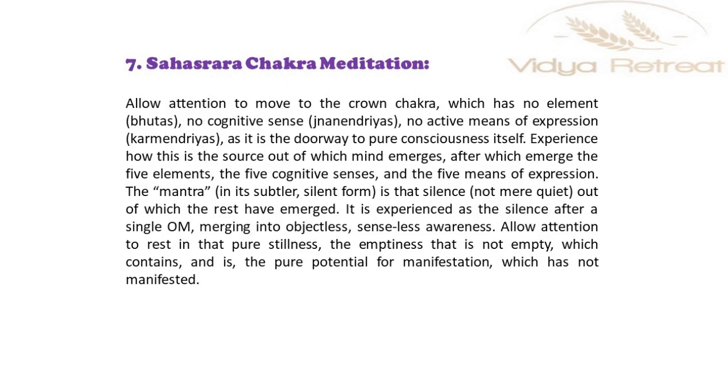Allow attention to rest in that pure stillness, the emptiness that is not empty, which contains and is the pure potential for manifestation which has not yet manifested.